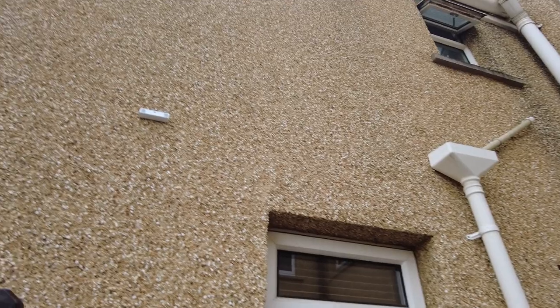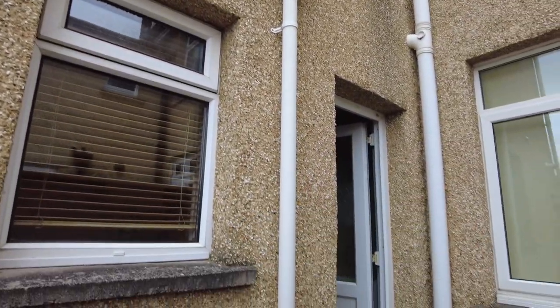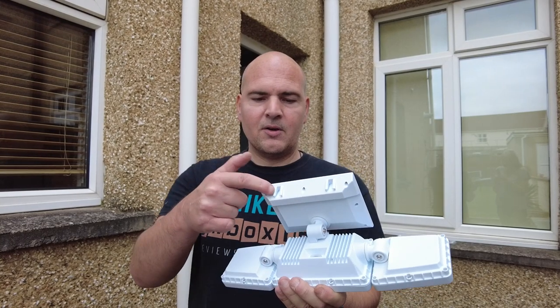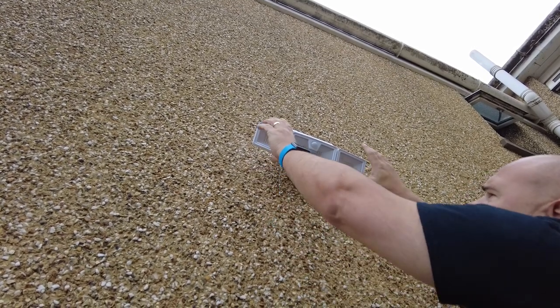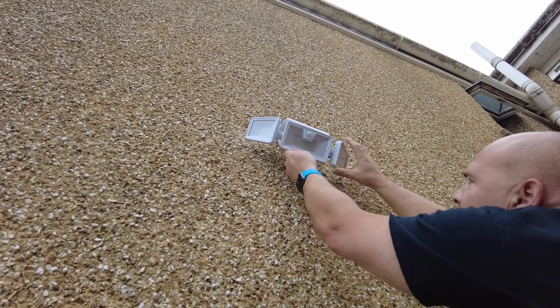We've got our first screw mounted on the wall — all you need is a 5.5mm masonry drill bit. We've only used one screw rather than all three because the wall's textured coating means there's no sideways movement, and the unit is pretty light anyway. Now we just need to hook the light onto the bracket — there we go, angled up and we'll see how it looks when it gets dark.